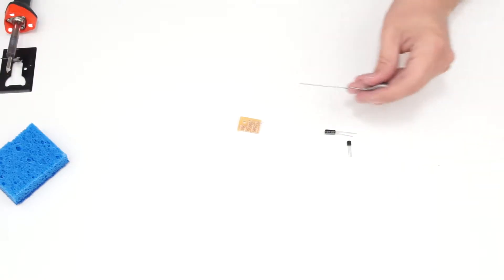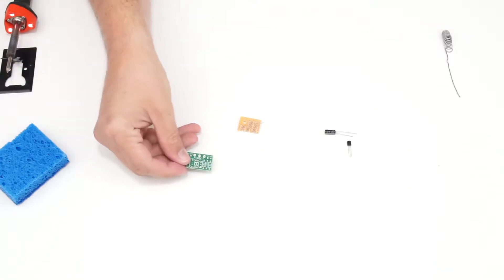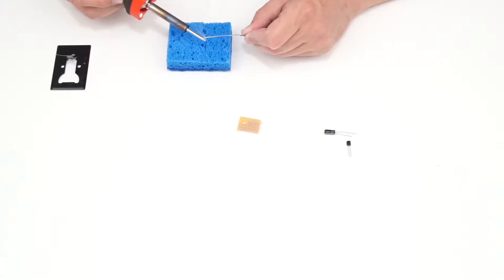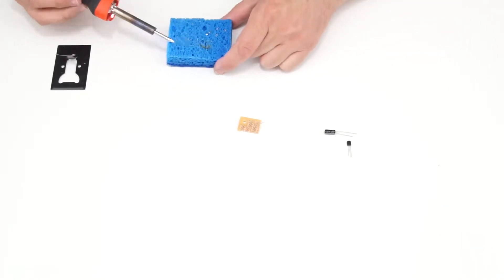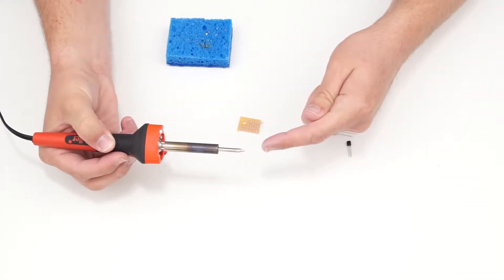I'm plugging in the soldering iron now to let it heat up. Once warm, I'll tin the tip with solder first. I can feel heat rising and hear it steam off the damp sponge, so I can tell it's getting warm. Now I have a nice clean coating of solder on the tip and I'm ready to start soldering.